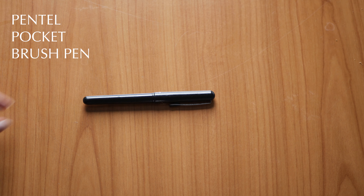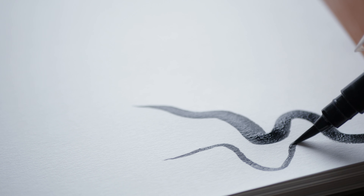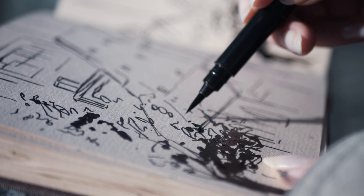The Pentel Pocket Brush Pen is a real brush pen — very loose, you can even see the hairs. It's a Japanese-style pen with thick ink, and it's fully refillable with cartridges available in black and brown. It is also waterproof, which I love. It's a must-have for filling in shadows or for getting that rough, textured ink look in sketches.